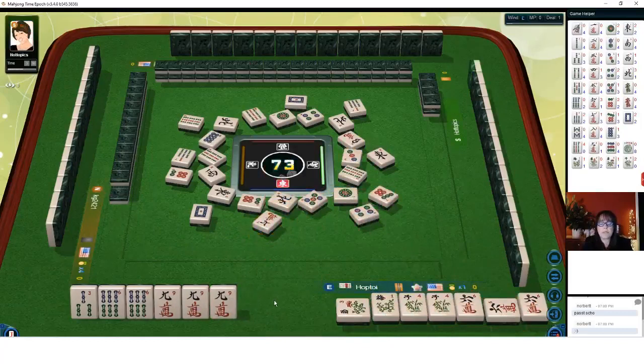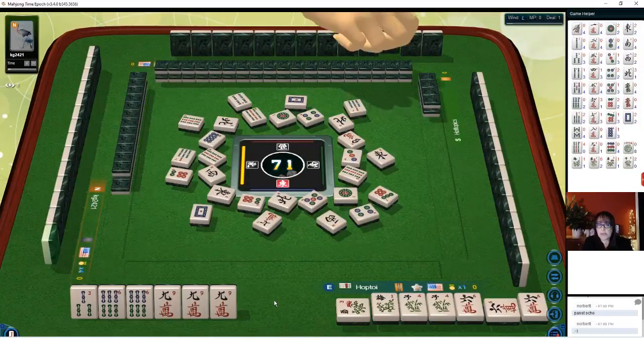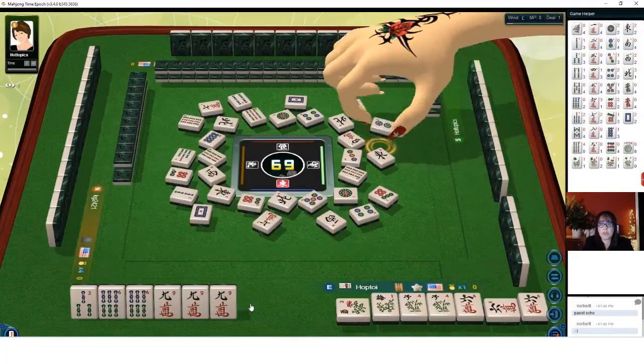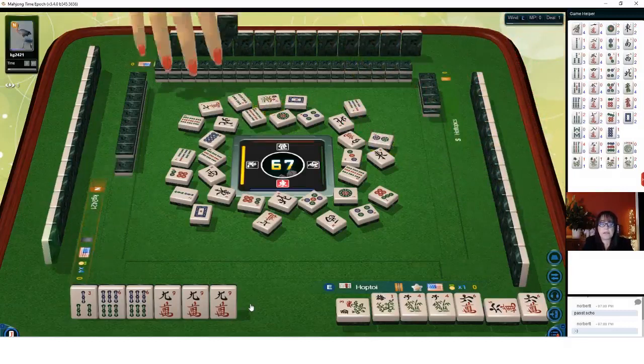Two bam. Now we could be playing two different hands here: the consecutive run hands six six one down, or the three six nine hand. Those are the two hands we could be playing if anyone is paying attention. So we need a six bam or three bam, and right now we're pure. This hand is pure right now, so if we win we could get double value for this.